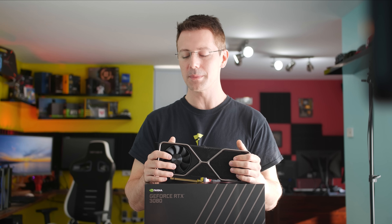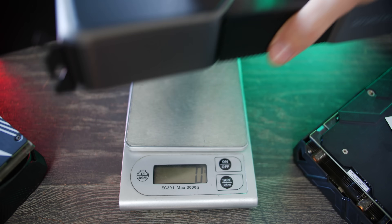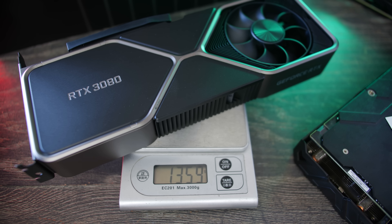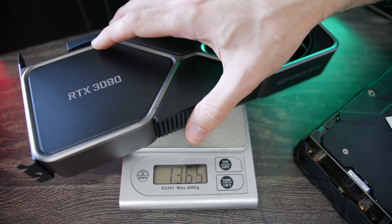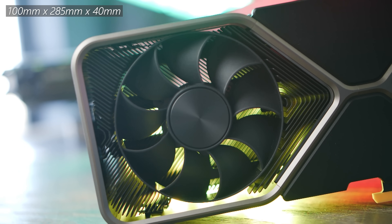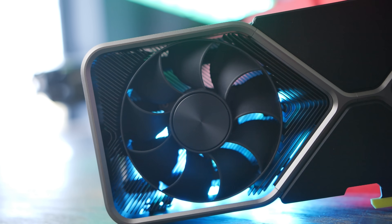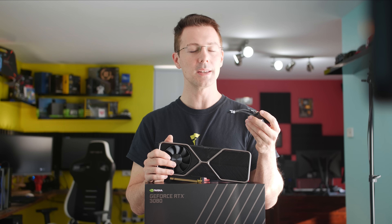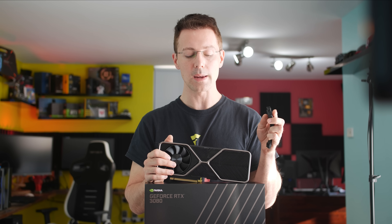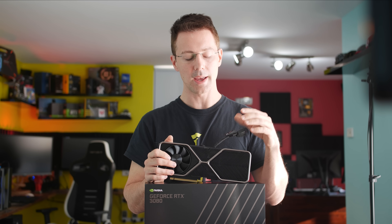The gaming performance numbers are absolutely phenomenal coming out of this graphics card. The cooler itself weighs in at 1,360 grams — I'll put the dimensions up on screen. The clock speeds in real-time testing at 4K went up to about 1,980MHz, and the memory is running at 19 gigabits per second effective. The Founders Edition needs that 12-pin connector — which is included in the box — and you plug it in from two 8-pin connectors right into the middle of the graphics card.